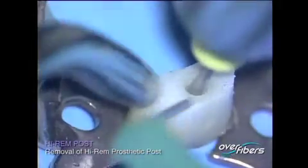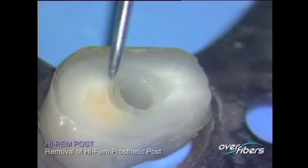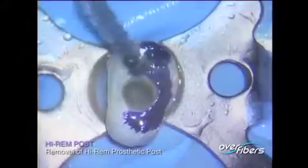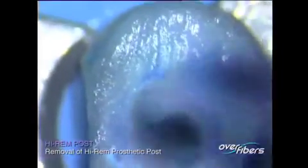Remove remaining particles of cement and fibre composite. Use blue dye to visualise the cement-post interface, then remove the remaining cement and other debris.